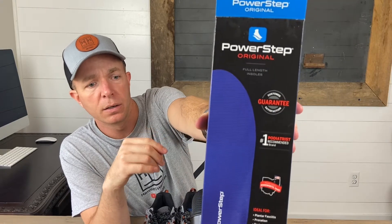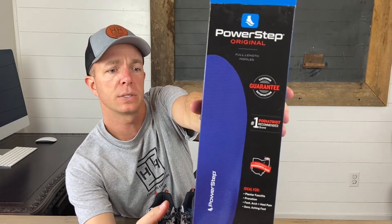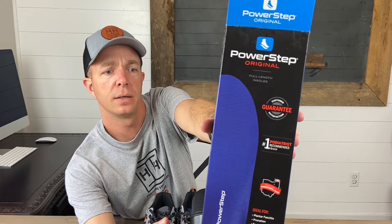These are shoe inserts — I'll give you a quick view of them. Reading a few things off the packaging: number one, podiatrist recommended brand. We actually use these at a place I work, so we really recommend them and trust them. I'm going to pop these out of my shoes here.